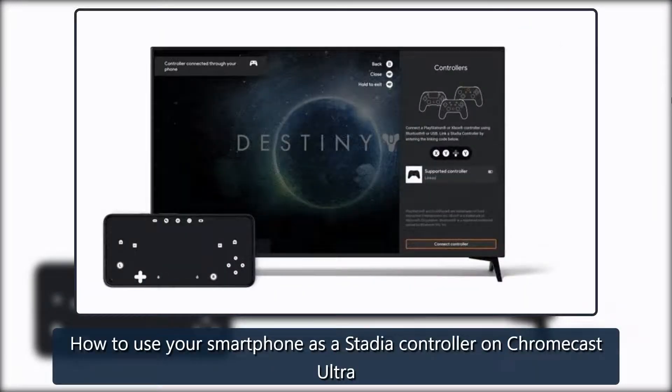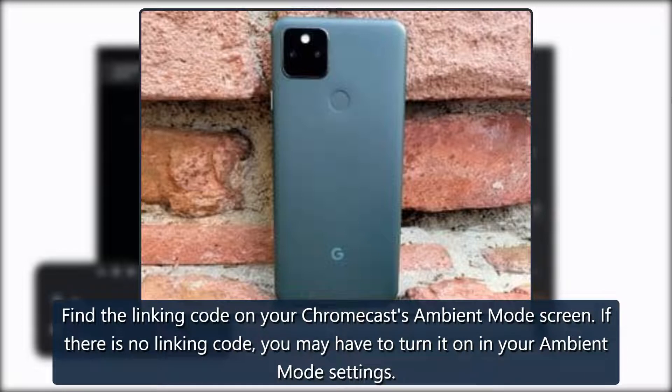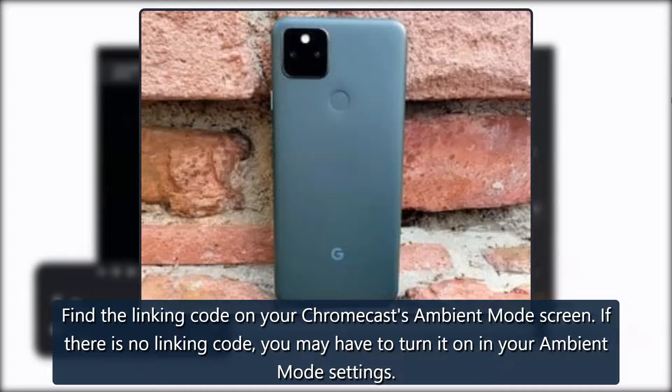How to use your smartphone as a Stadia controller on Chromecast Ultra. Switch to the input for Chromecast Ultra on your television. Find the linking code on your Chromecast's ambient mode screen. If there is no linking code, you may have to turn it on in your ambient mode settings.